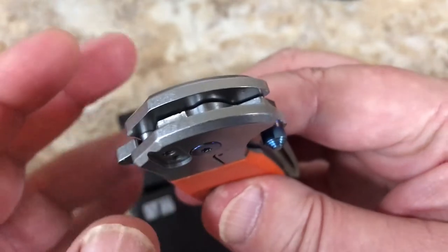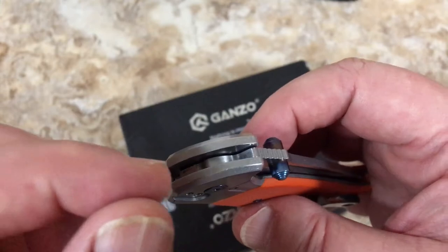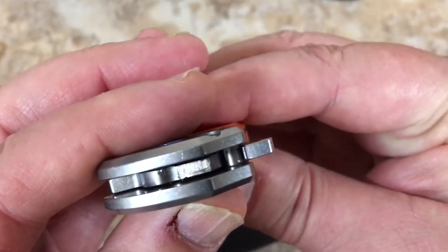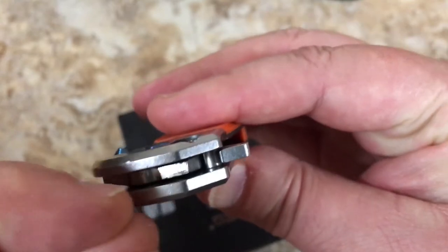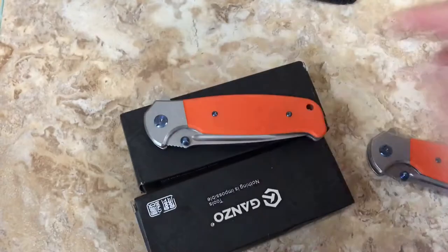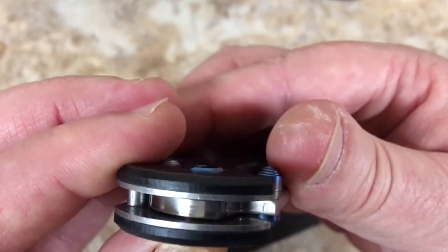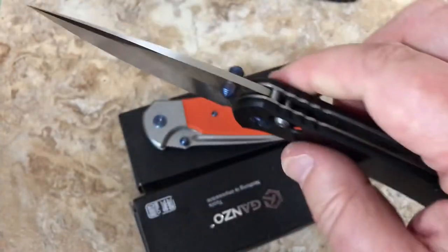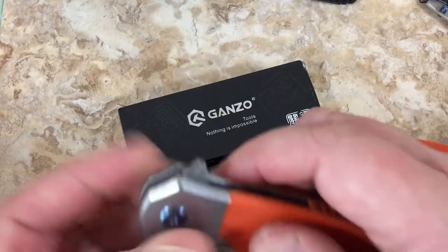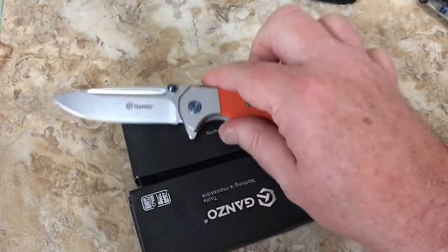I've had Ganzos apart before and it's a nylon bushing on one side and the bronze on the other. Since I can't see the bronze on the other side, I'm wondering if this is the same - nylon bushing on one side and bronze on the other. They're on bushings, not on bearings. You can definitely tell the difference and I do prefer bearings to bushings. But they still flip reasonably well.